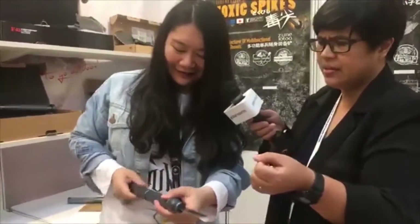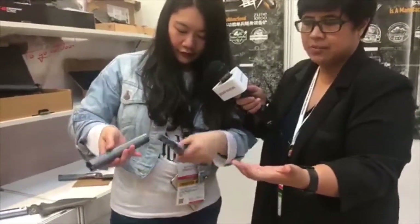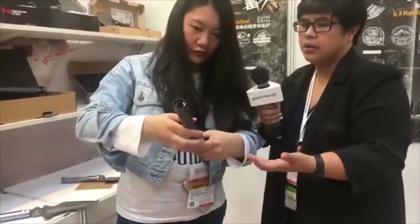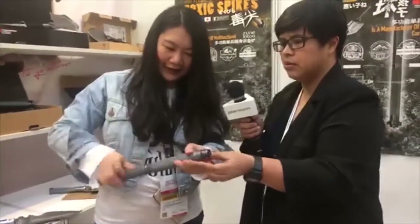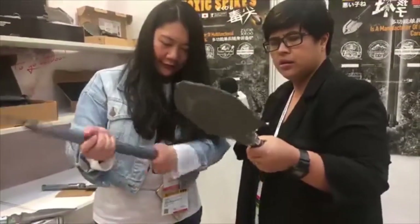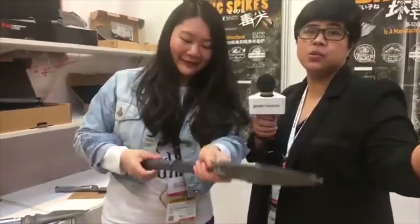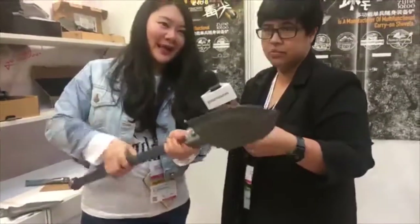It's a very sturdy handle — three pieces. Every segment holds a handy tool that you will need for survival. We can put it back together. This is pretty heavy, but heavy but useful. You don't have to carry too many tools or gear. You need one shovel and you get a whole range of functions. So the weight is worth it.